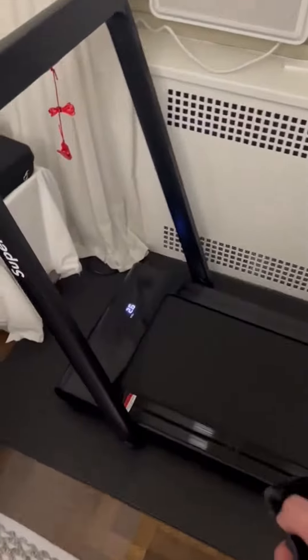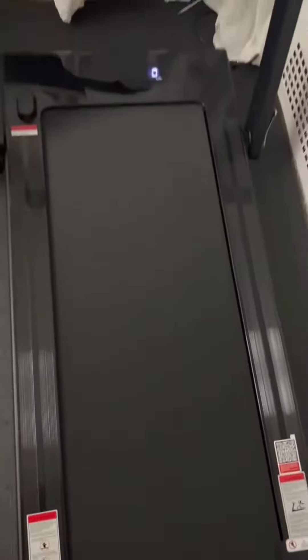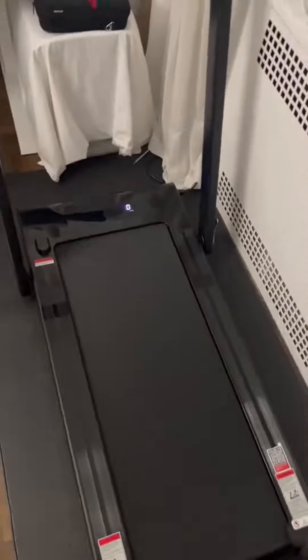This right here is an absolutely awesome treadmill from Go Plus, and it's just the perfect size to have in the house. When the handles come down, the whole thing is only about six inches thick lying flat, so you can easily store it underneath the couch or underneath the bed when you're not using it, no problem.